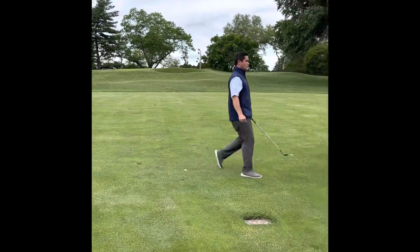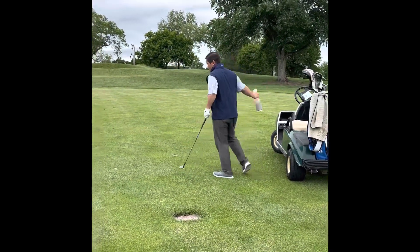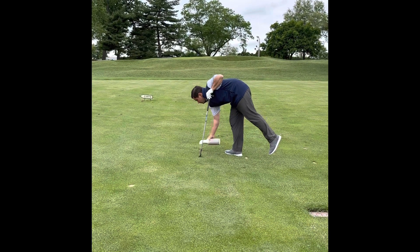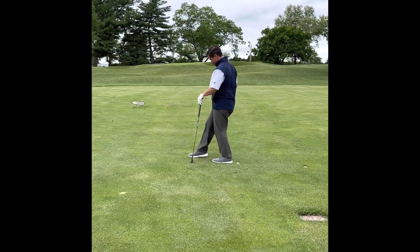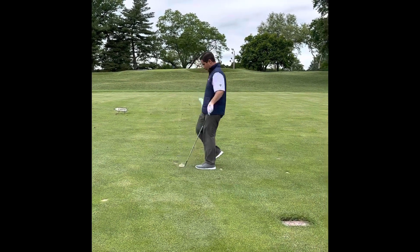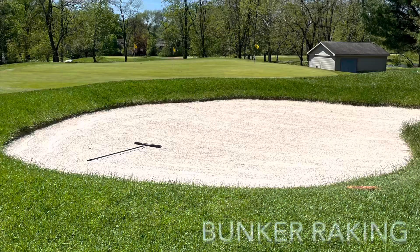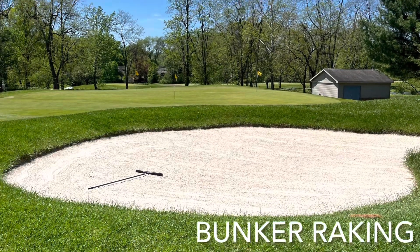What you're going to do is smooth it over, so that when the mowers go over it the sand doesn't dull the mower blades. You're going to smooth it over just like that and then the mower can go right over it. In this next section we're going to talk about the bunkers.